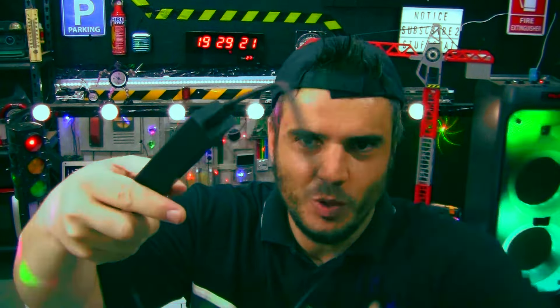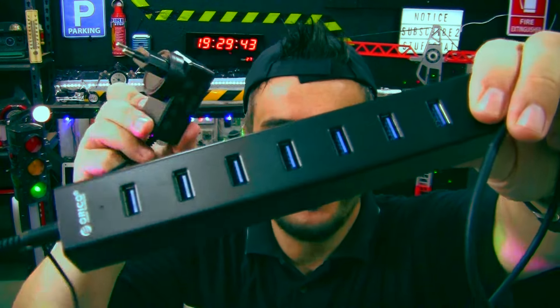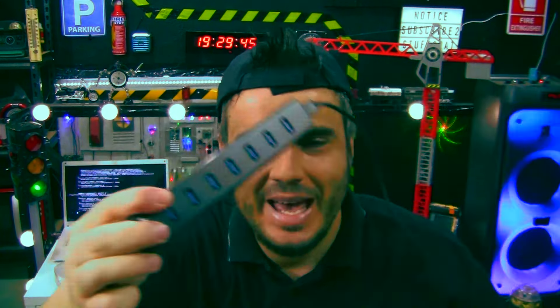We plug an adapter onto the power cable to make it suitable for local power plugs. This end goes into the wall outlet, and with the USB cable, this end plugs into your computer. That gives you seven powered USB ports, which should be able to handle multiple hard drives if needed.